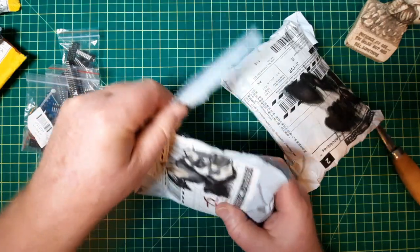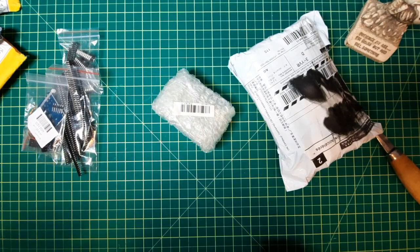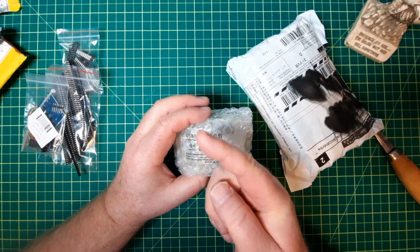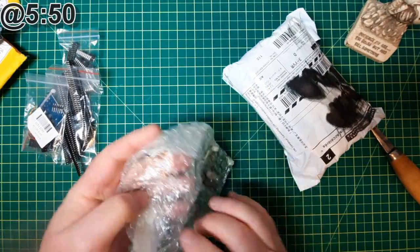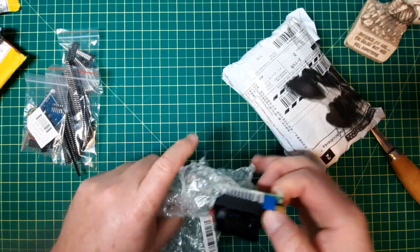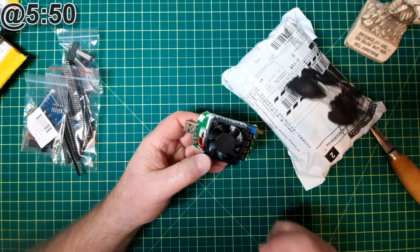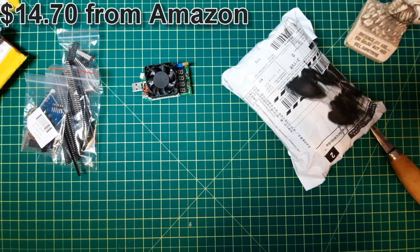This is a combination of some components and some test equipment. The LD35 — I'll go into more detail at that time, but it's essentially a USB loader. I did pay $14.70 and it was free shipping on Amazon.